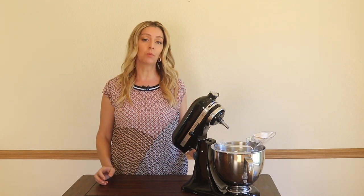For a lot of us, a KitchenAid stand mixer is pure kitchen goals. It's an appliance a lot of us aspire to have, but they can be pricey, so it's hard to know if it's worth it.